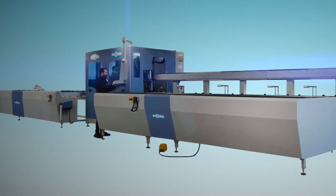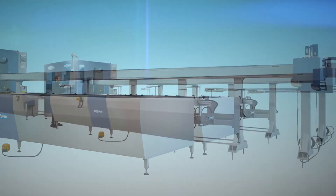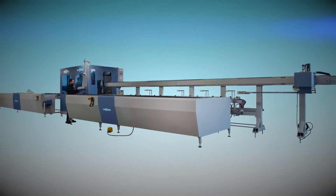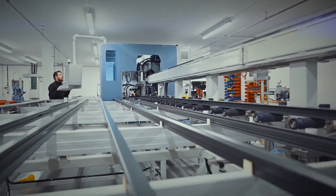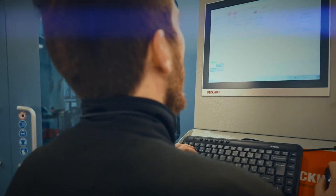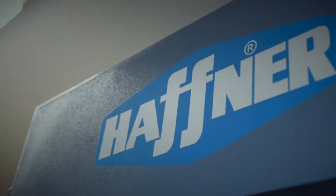The AL220 range of aluminium machining centres has been designed to machine and cut a range of aluminium windows and doors. It is assembled with top quality parts and uses the world-renowned Bekoff control system. This machine will increase your output and quality while reducing your overall costs.